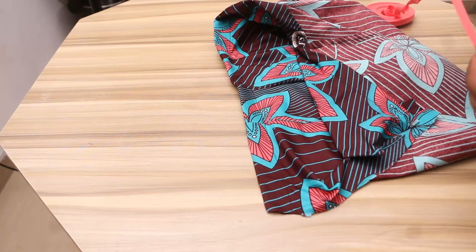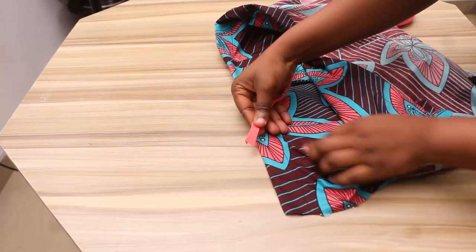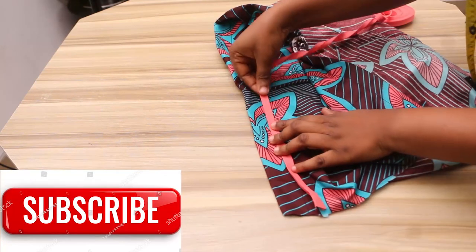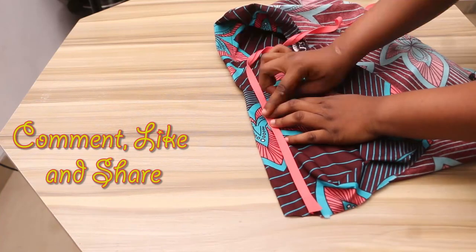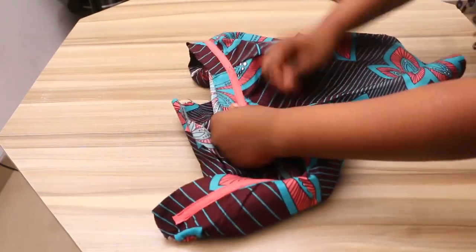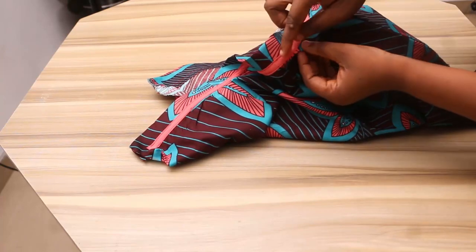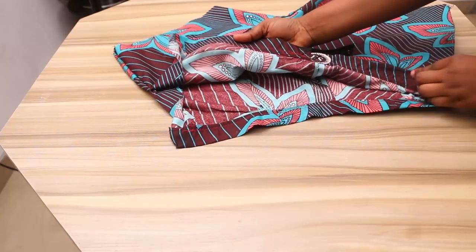Before inserting my zip, I'm going to create a design around the waist with my bias. I'll place it on the sewn waistline and run a sew on both tips of the bias, going round to the other side. Now I've done that — it's beautiful. I sewed on the bias twice at the tips.